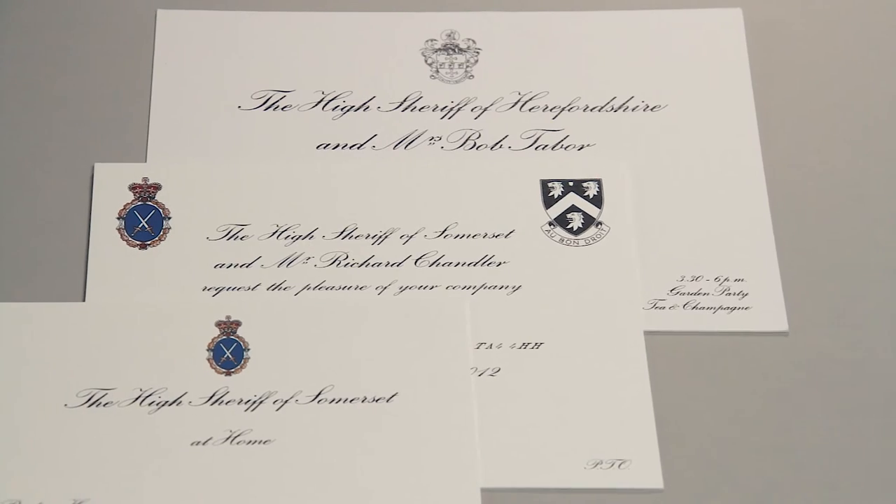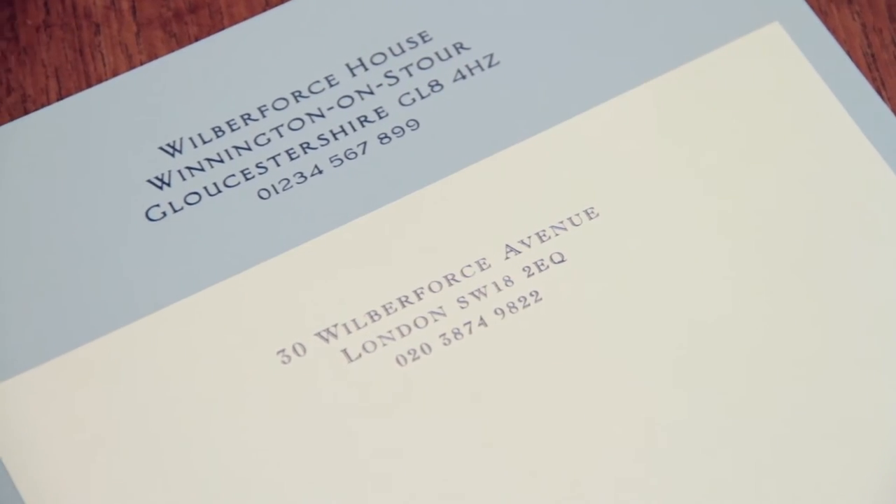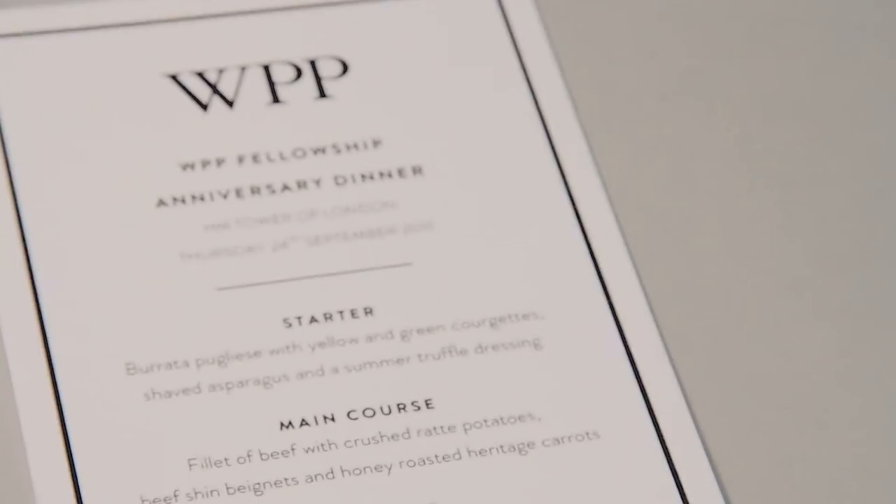Don't forget, size is important. If it's a standard product like letterheads, correspondence cards or invitations, they will need to fit into an envelope. For other products, you have more freedom.